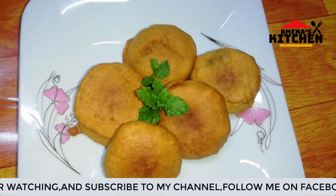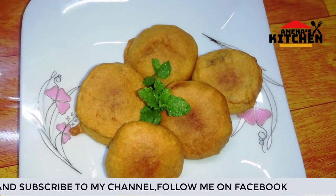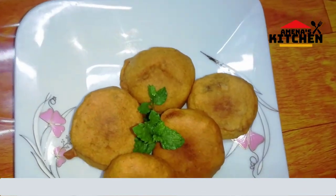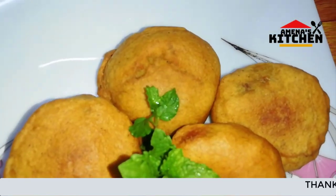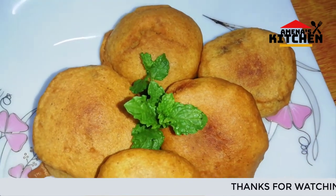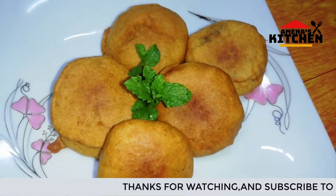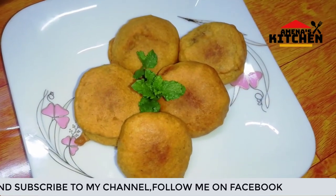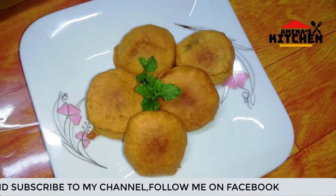I'm going to make the recipe for the first time. Subscribe to our channel.